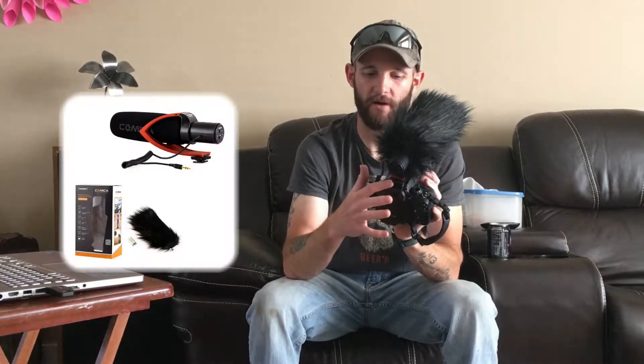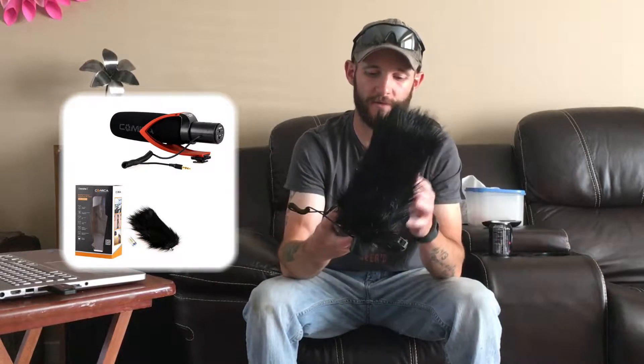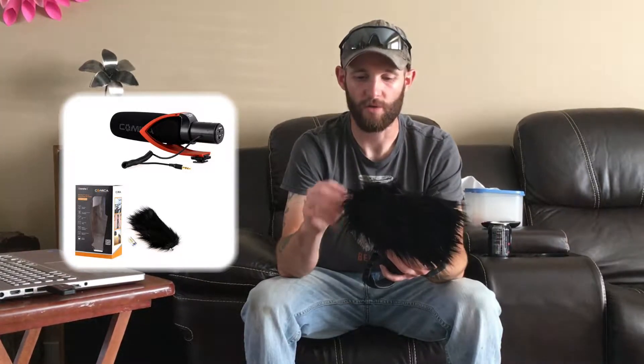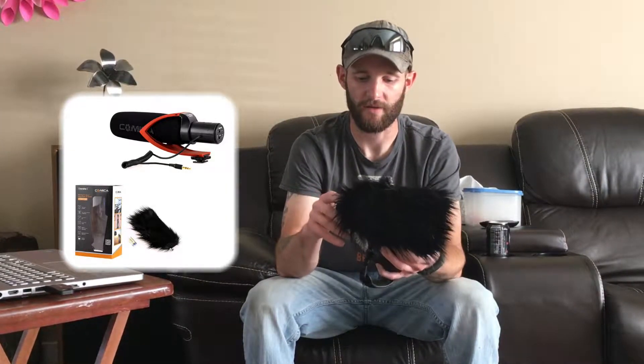We're wrapping up the initial review of the Comica shotgun mic for hot shoe mount on a DSLR or any other camera with a hot shoe. First initial reaction — the sound quality is definitely better and cleaner than the camera's internal mic. It's not perfect — you can still hear some wind noise — but overall sound quality and the volume it picks up over distance is noticeably better.